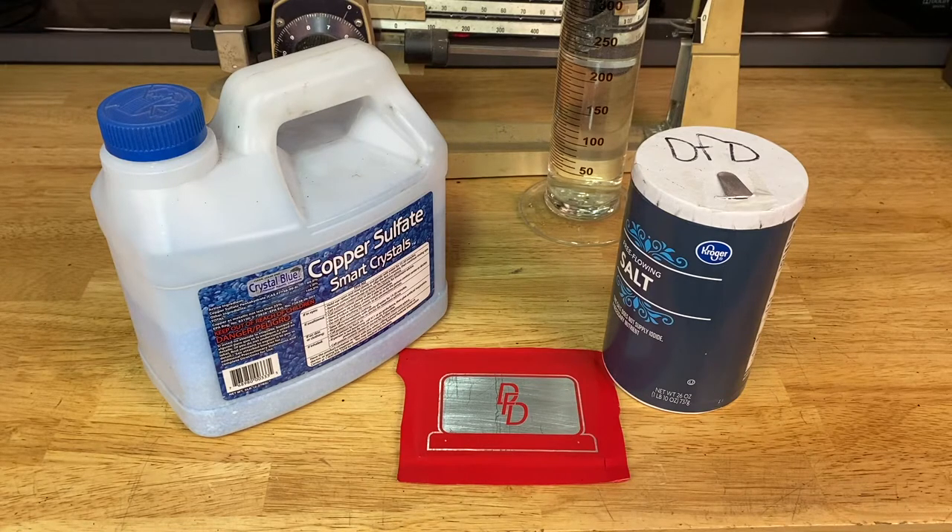Today I'm going to be etching aluminum with copper sulfate, salt, and water. I'm using a CNC cut vinyl mask. I'm getting about a one millimeter thickness in line, and anything that you can see that is aluminum or silver colored is going to be etched away.